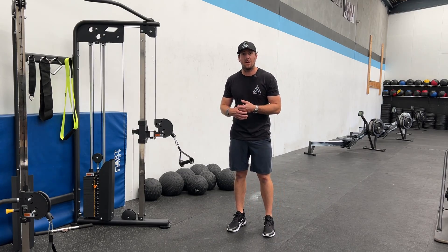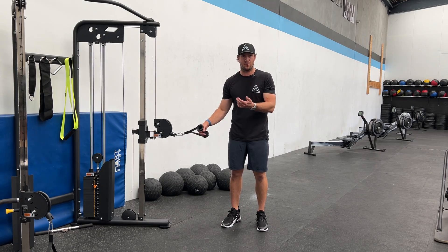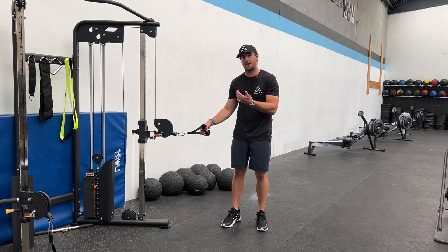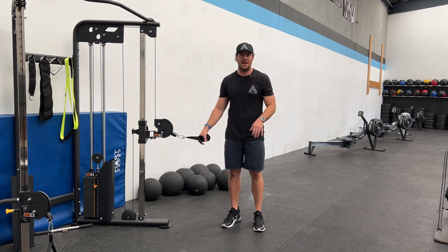This exercise is called the split stance cable rotation. We're going to do the same range of motion as the kneeling cable rotation and the standing cable rotation, but we're just going to adopt a split stance.